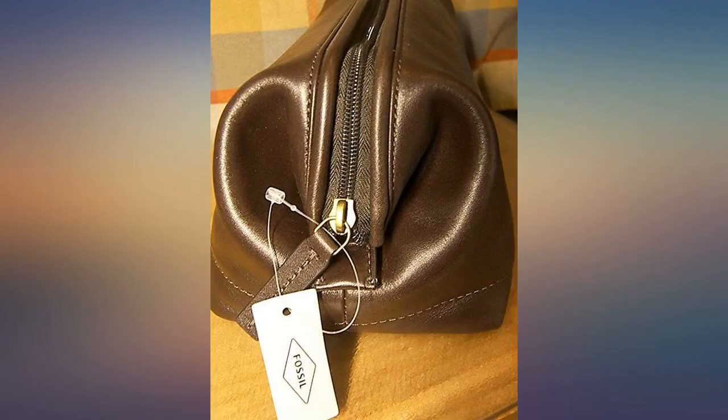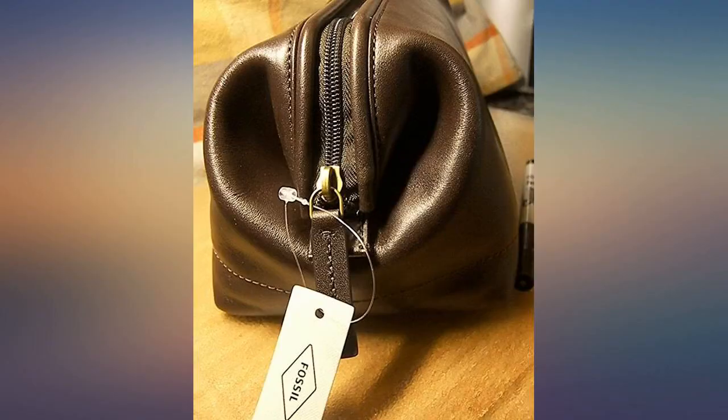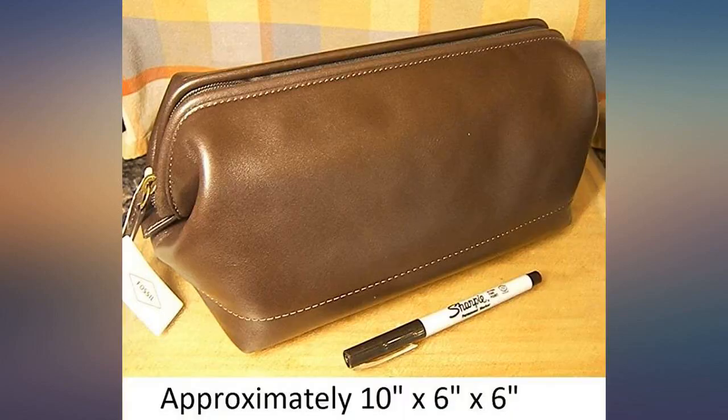The nylon zippers operate smoothly. The pull tabs are long and easy to grab, so there's no fumbling. The top edge of the kit is reinforced so when the sides are opened and expanded it remains open, making it easy to access the contents.